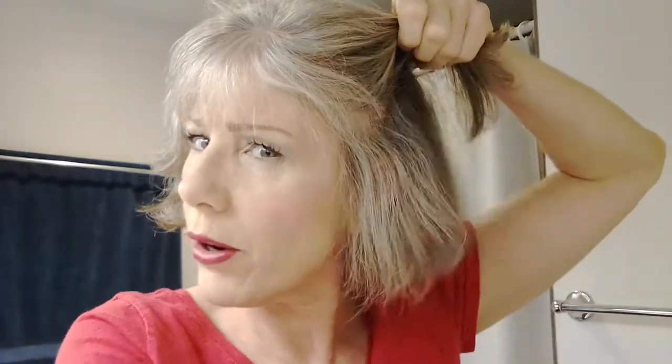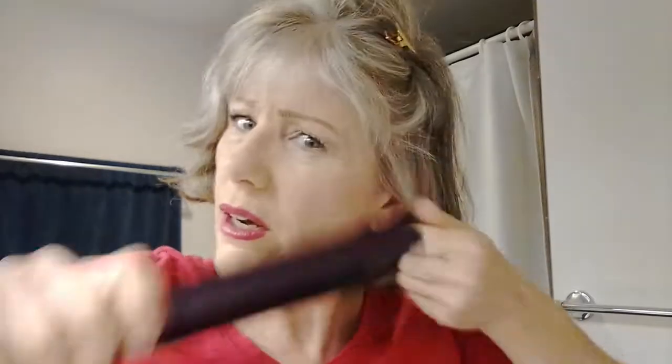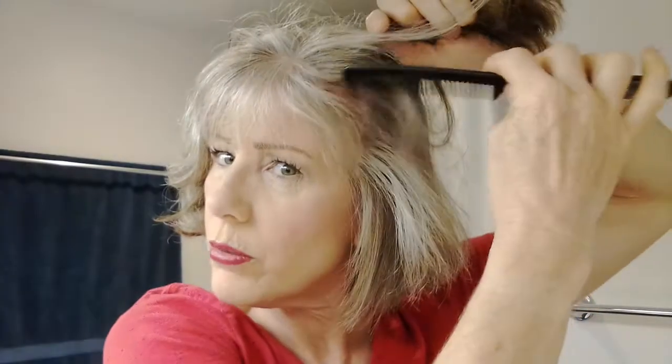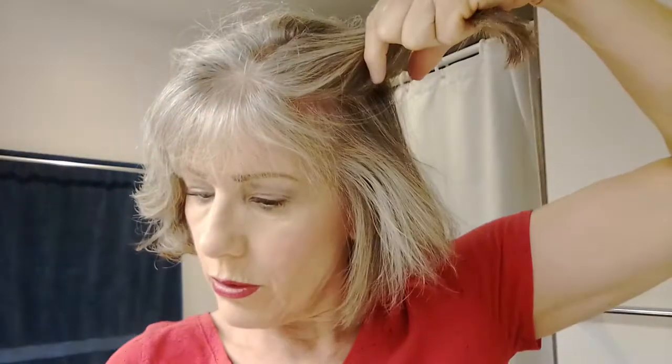So what I do to straighten my bob and get it looking nice and smooth is I section out my hair. I take this top part here, give it a twist, and put it up with the clip. Then I go in with my straightener — I'm just going to do this now. You can go a little bit faster if you'd like; I usually go pretty fast in the morning when I'm getting ready for work. I go kind of into the back there. Then I let down one layer, take my comb, and section out another section of hair, then twist that and put it back up.